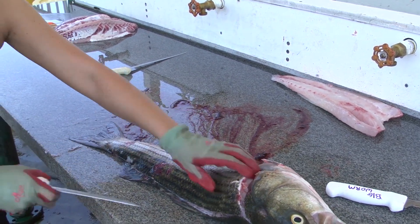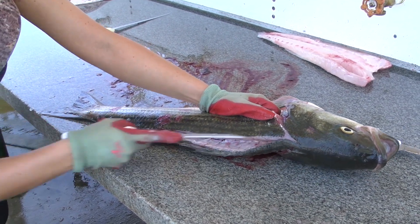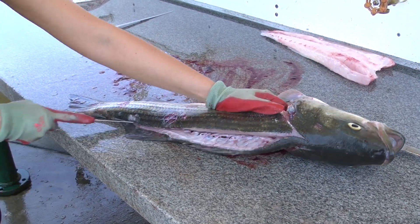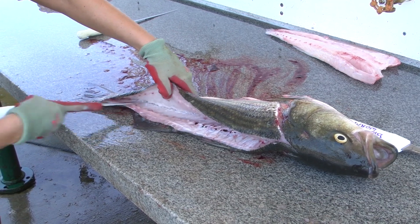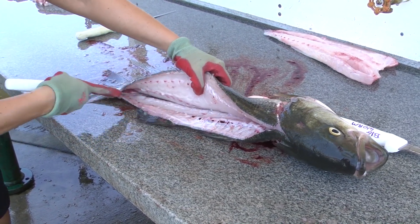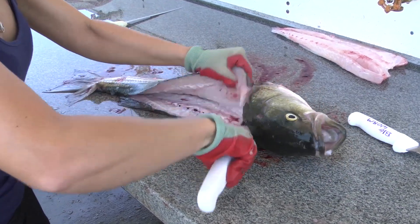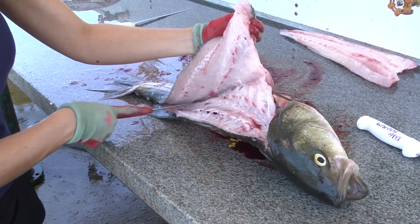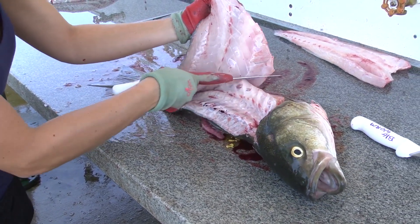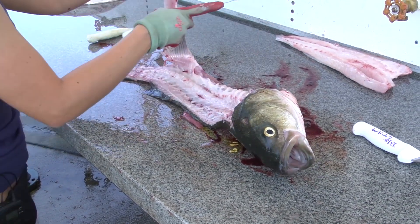Then follow the bone, getting the fillet off as close as you can. Go up and over the spine, come out the other side, go up towards the rib cage again, just following the pin bones up and around, and then slice it off at the bottom fin.